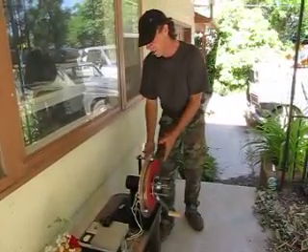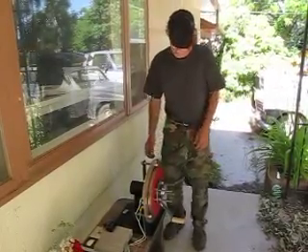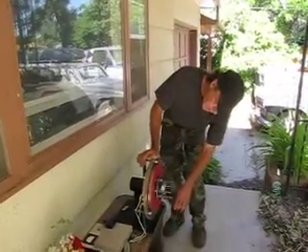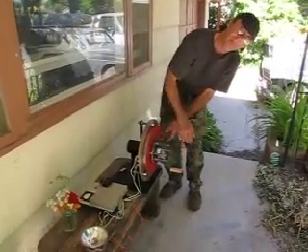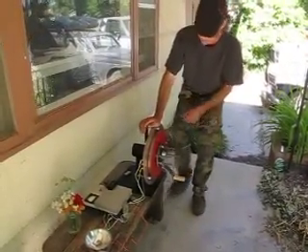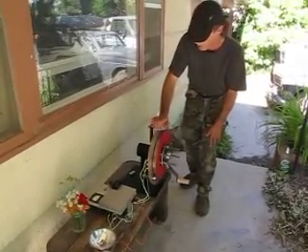Normally we build this alternator on a wind turbine, but we've been building a couple on stands lately, just for education and stuff. The stator — which is this part — has 9 coils in it, and we can wind it different ways depending on how you want to load the machine. But basically it makes for a very effective low-RPM alternator.